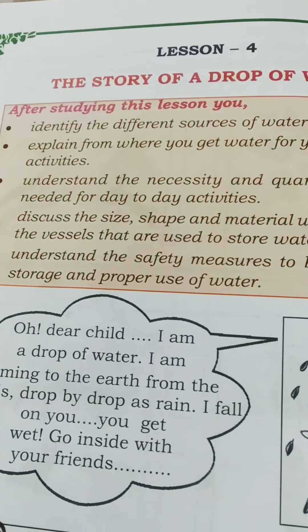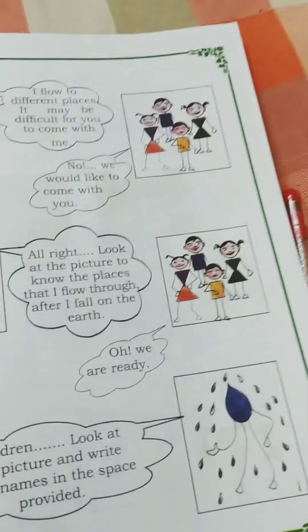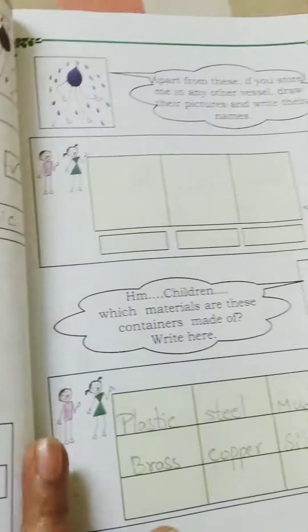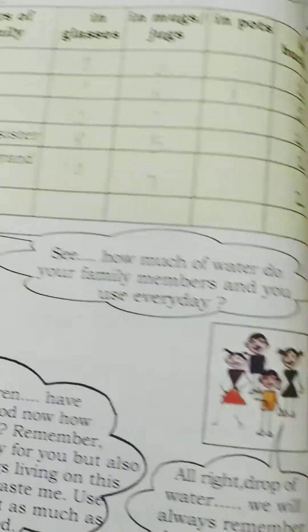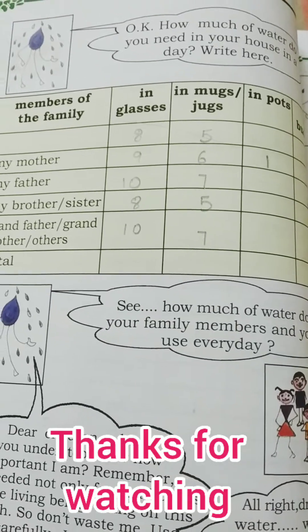Students, in Lesson 4 — The Story of a Drop of Water — we have learned: sources of water and where we get water for household work; the necessity and quantity of water for a day; the materials used to prepare vessels for storing water; safety measures to follow when storing water; and how to use water wisely — we must not waste water, it is very precious. Okay, bye bye.